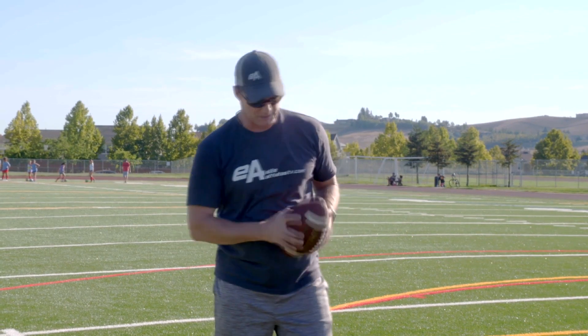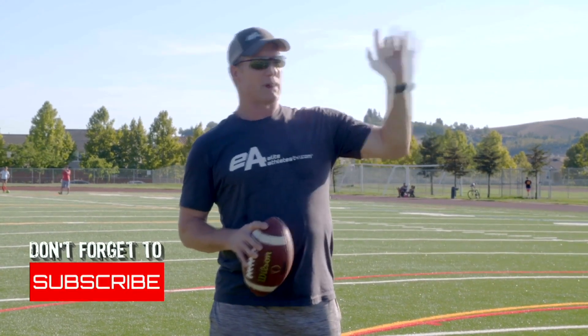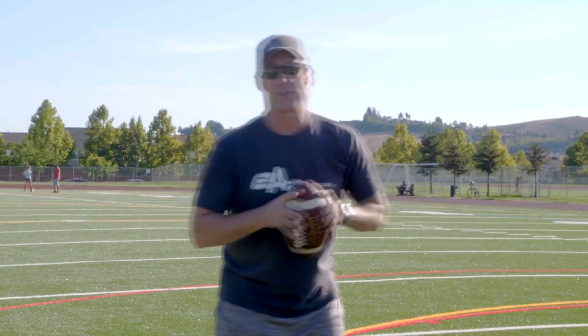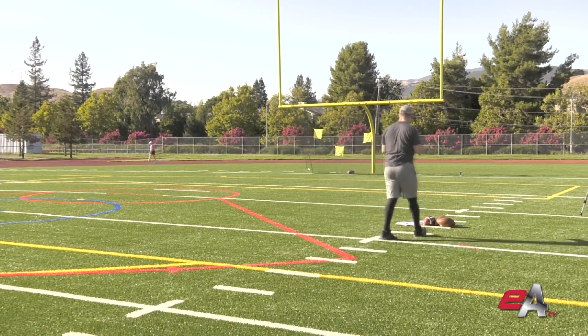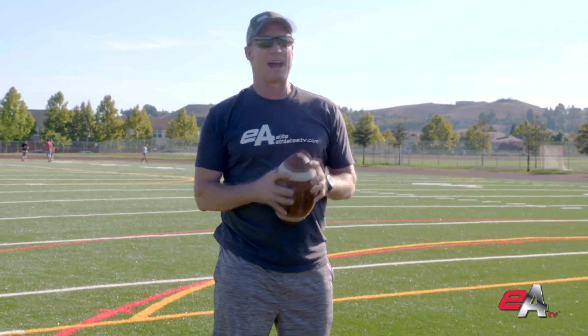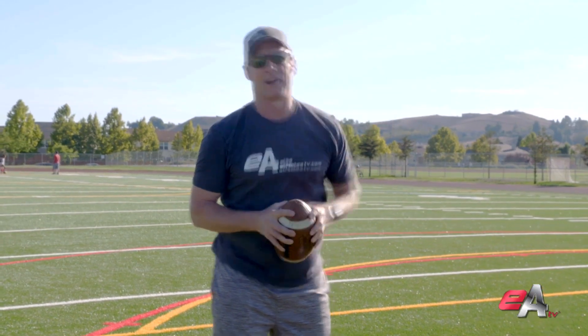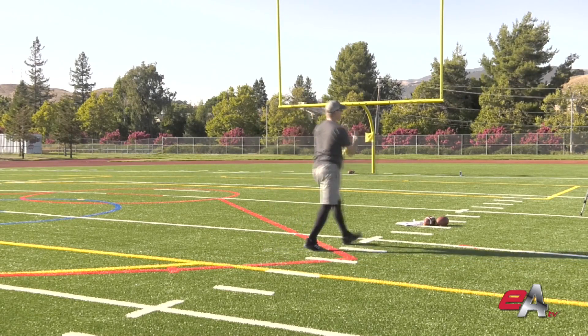Now I'm going to throw seam routes — vertical seams like four verticals versus cover two, four verticals versus cover three, three verticals versus cover two, or man beaters on the seams versus cover zero. I'm visualizing a seam route coming down the middle versus cover two, trying to lead him away from that safety inside, so I'm throwing to target three. Set, hut! He made a hell of a catch. Now I've got a safety in trail in man, so I'm putting it over the top with a little more touch on this ball to target one. Set, hut! Hold the safety and drop it over the top for our receiver to get underneath.